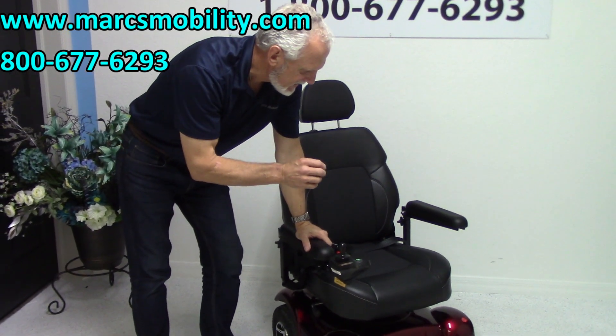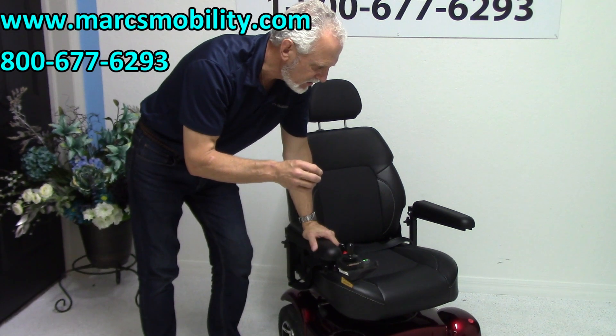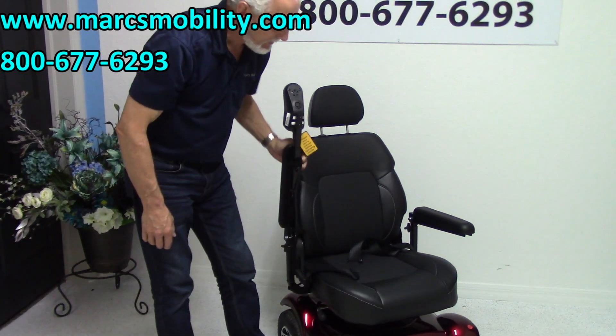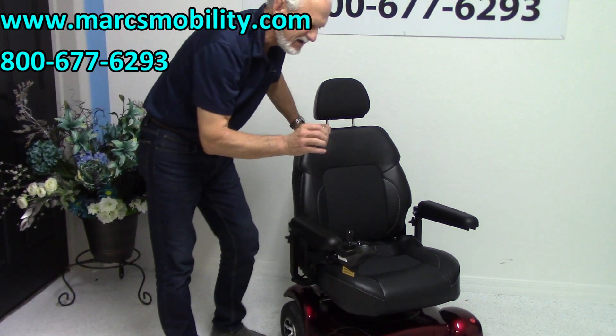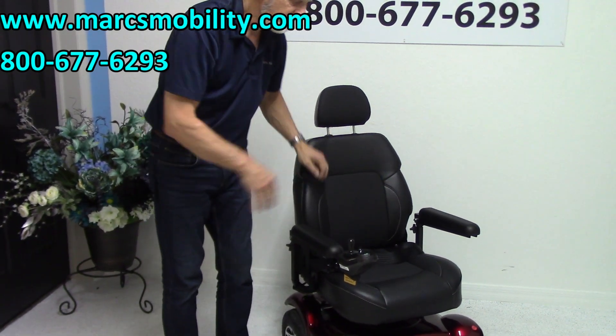If you're looking for a really nice power chair in almost brand-new condition with solid tires, a 20-by-19 seat, safety belt, flip-up arm, swivel seat, and adjustable back — this is a basic power chair that will get you from A to B and you'll look really sharp. This is a really pretty one.